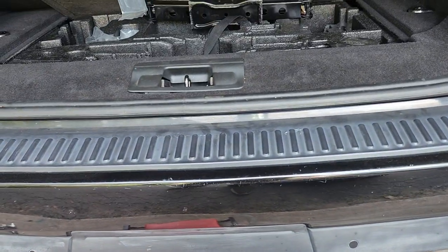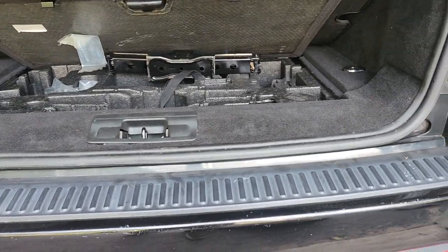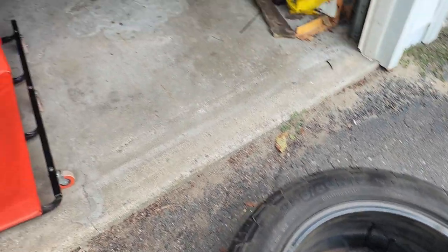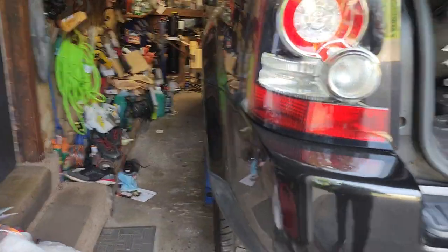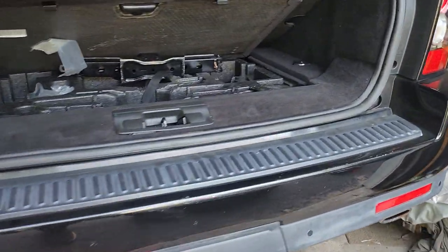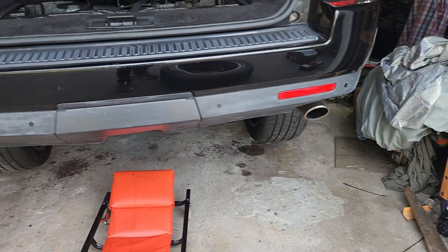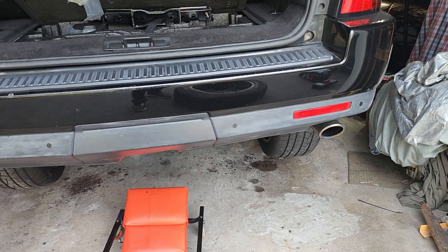Hi folks, here's another video on how to replace the spare wheel hoist of a 2012 Range Rover. Model years 2006 to 2013 are pretty much the same. With mine, I had an issue with my EVAP canister, and in another video I showed how to get that done.